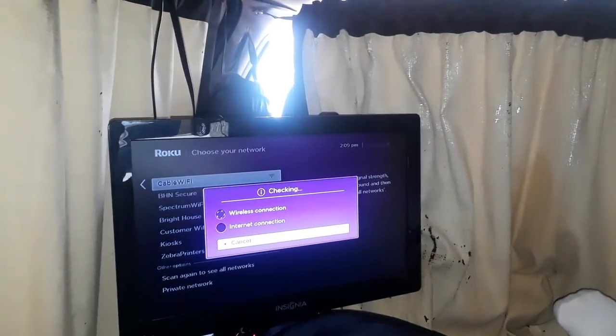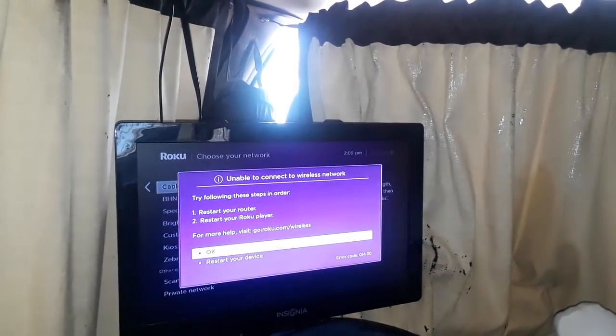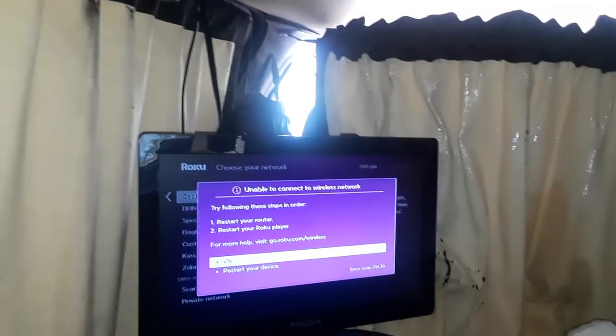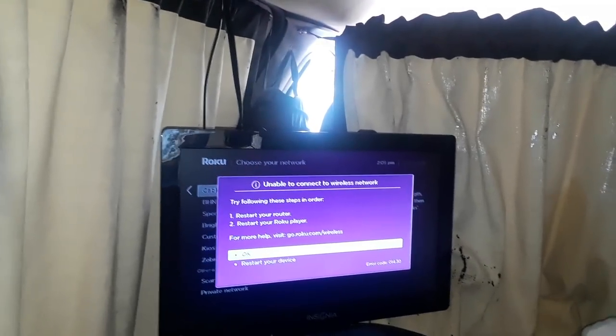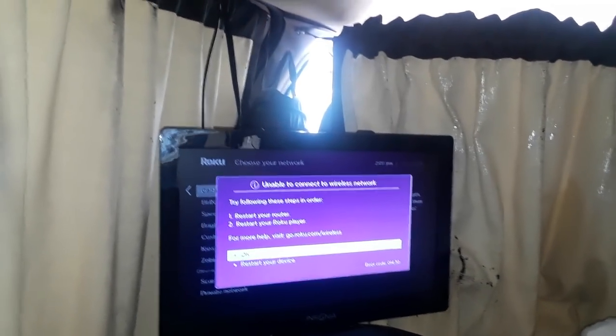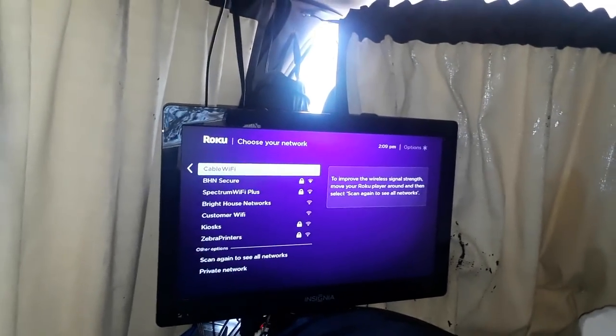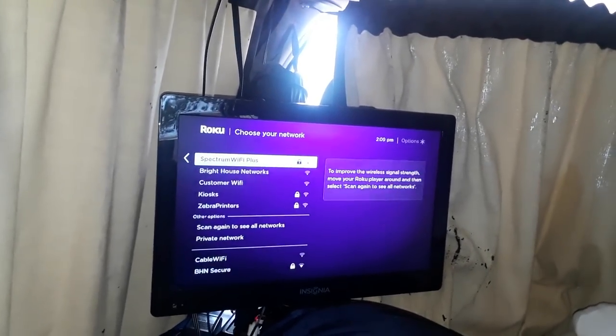I'm contemplating using my cheap salad bowl Wi-Fi extender to see if that will help improve the signal enough to actually set it up and watch. Right now it's not connecting, so I may not be able to demonstrate the Roku — a while ago it was connected, but Wi-Fi cuts in and out.